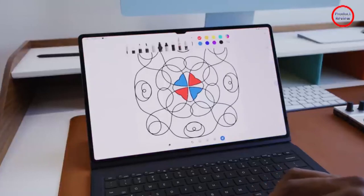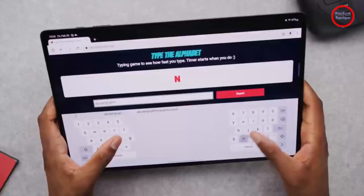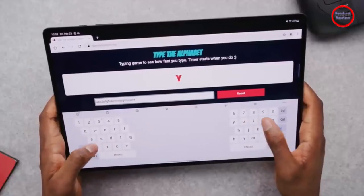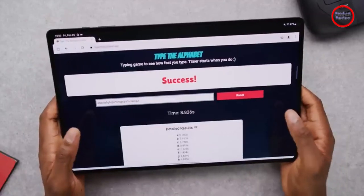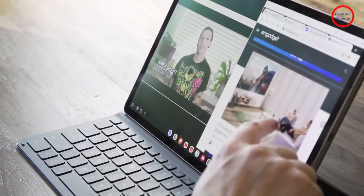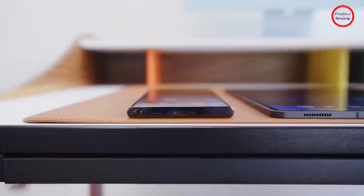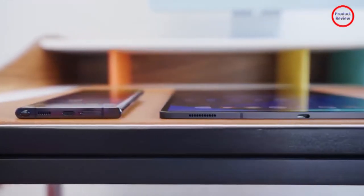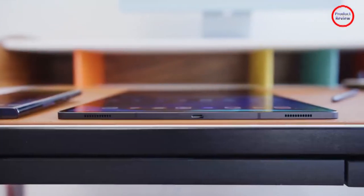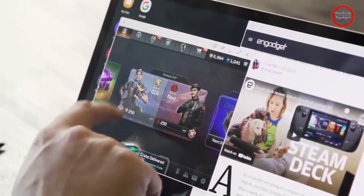The biggest thing that stops the Tab S8 Plus from feeling like a laptop is Samsung's $160 Book Cover Keyboard, which doesn't have a built-in touchpad. Touching icons to open apps is fine in short bursts, but if you're considering serious productivity, you'll want to get the more expensive $230 Book Cover Keyboard, which does have an onboard trackpad. But for the most part, while it might take a little getting used to, DeX mode on the Tab S8 Plus does an admirable job of turning a traditional tablet into a much more powerful two-in-one.